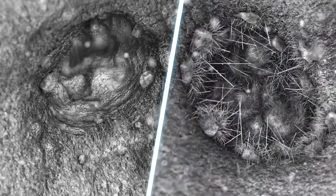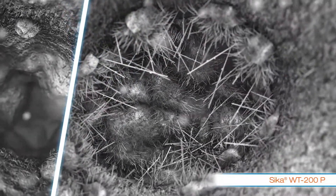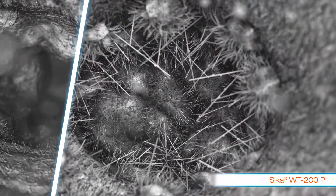Hansen uses two waterproofing admixtures from its admixture partner, Seeker. In the example shown, you can see the effects of how both products work. While Seeker WT100 acts as a pore blocker, WT200 forms a crystal matrix across the pore.